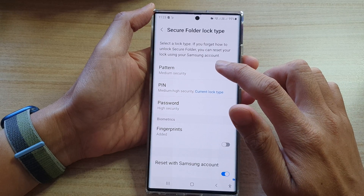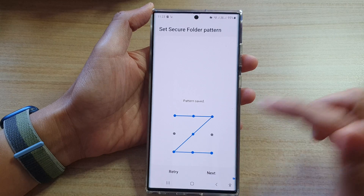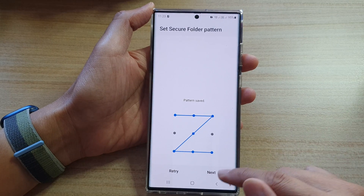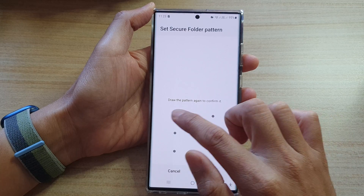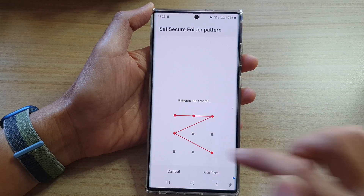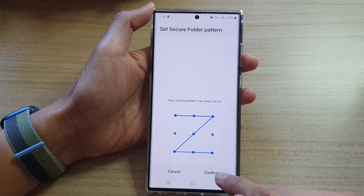So let's see — if we're going to choose a pattern lock, we tap on Pattern and then we draw a pattern to unlock the device. Now tap on Next and again draw the pattern to confirm it. It needs to match with the previous pattern, and then tap on the Confirm button.